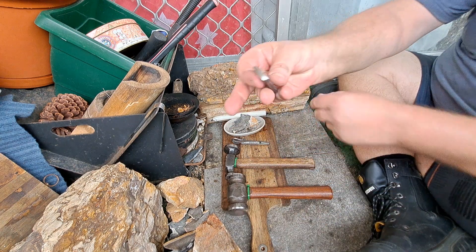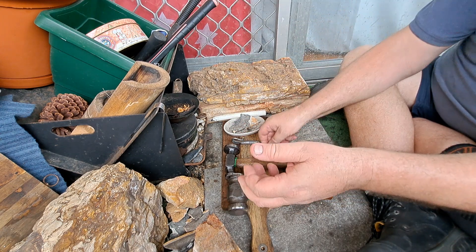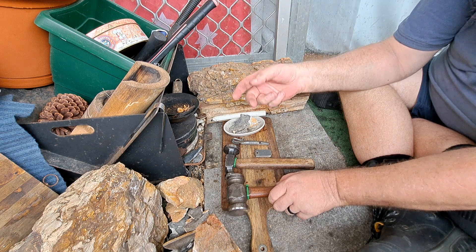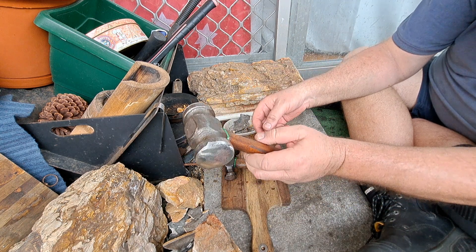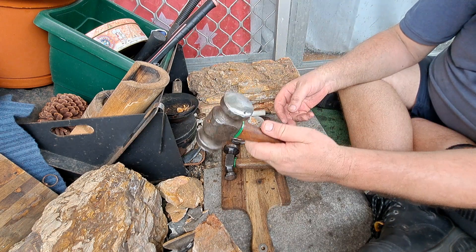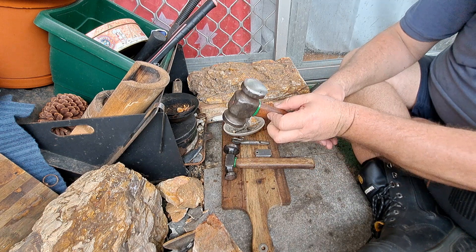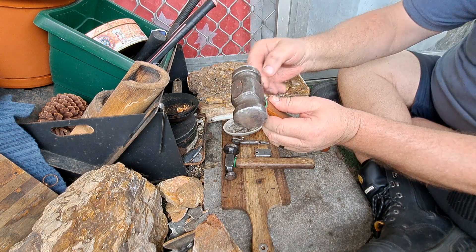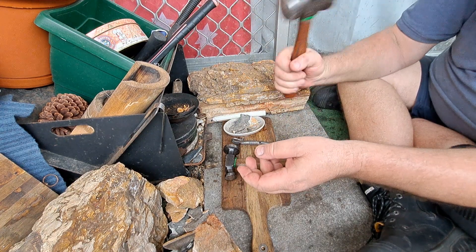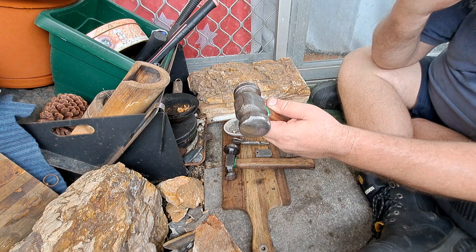That'll replace those two that I buggered up from Mad Dog. I bought two hammers down a little while ago — it's an old farrier's rounding hammer. Love this, this is a beautiful old hammer. Got to use it today. I cleaned the faces up — had some mushrooming, so I cleaned that up. Beautiful hammer. This is going to be my favourite forging hammer, I think.